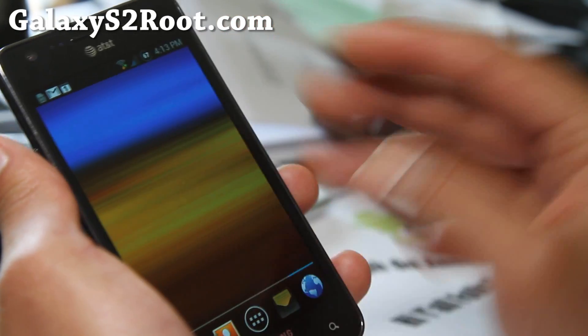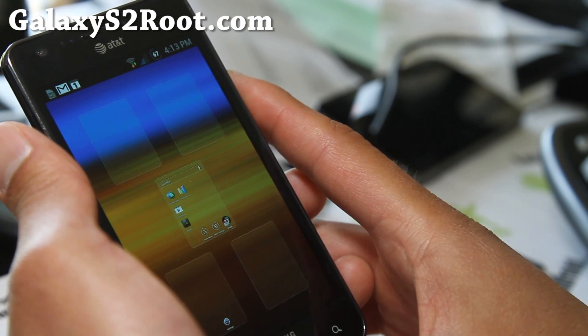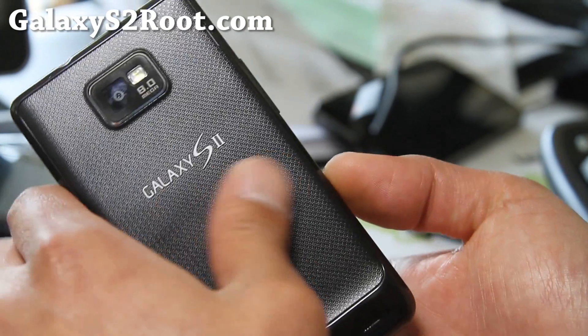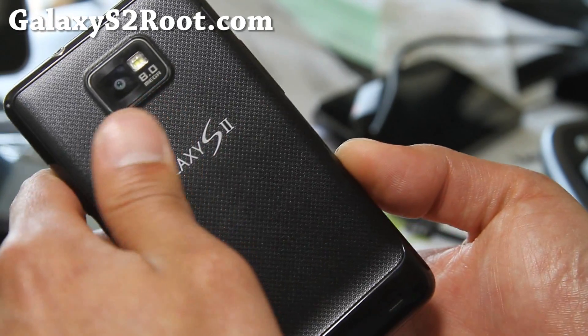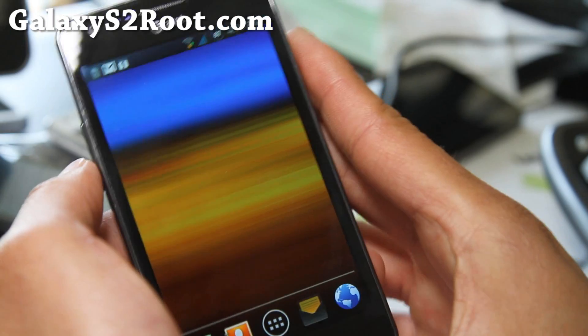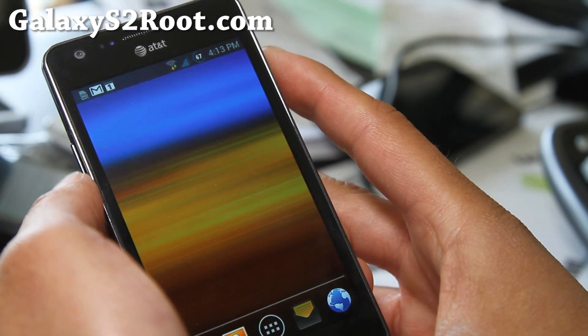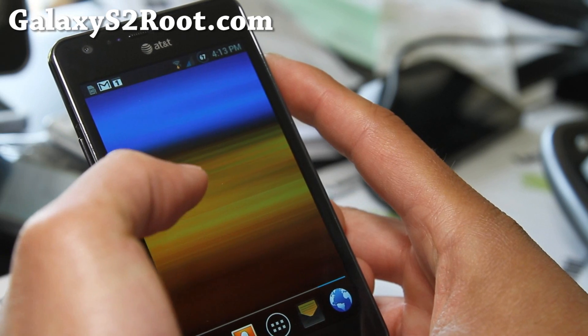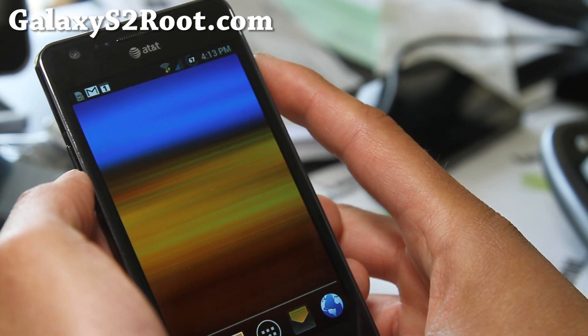Try it out. This is probably the best ROM for AT&T Galaxy S2, based on your feedback actually — not based on my experience alone, but upon trying this, I have to believe this is one of the best ROMs for the AT&T Galaxy S2. Give it a try, you should have no problems. It should work really good.